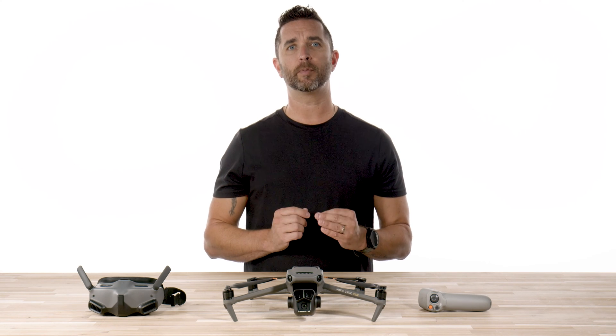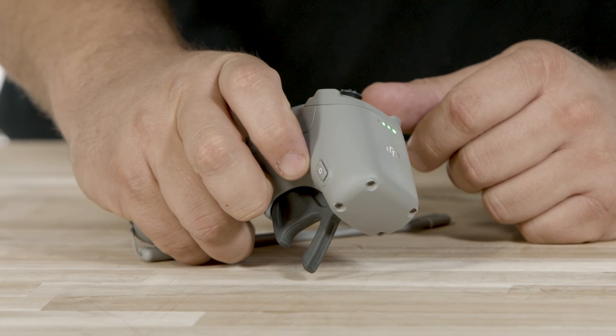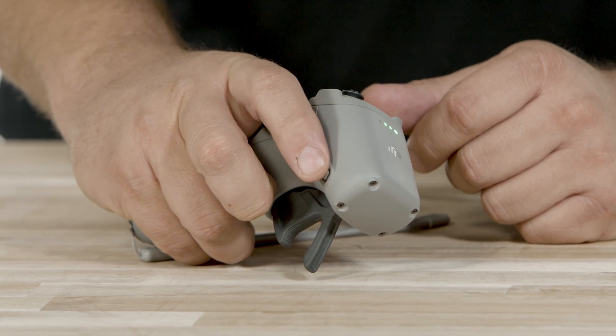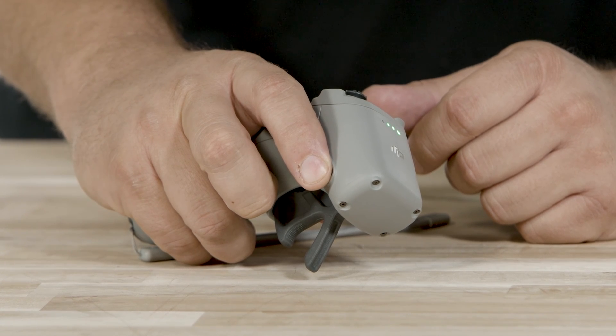Next, you will want to pair the Motion controller. To pair the Motion controller with your Mavic 3 Pro, first power on both devices, wait until you get the video signal in your goggles, and then on the controller, press and hold the power button for about 5 seconds until the LED light flashes blue. On the Mavic 3 Pro, press the power button for about 5 seconds until you hear the ESC beeps again. Wait just a couple of seconds, and both devices will stop beeping.